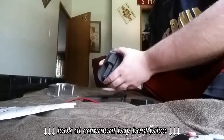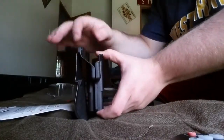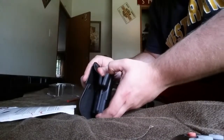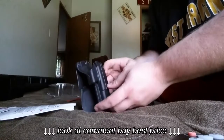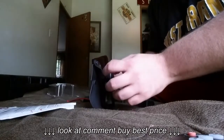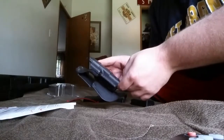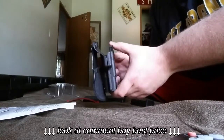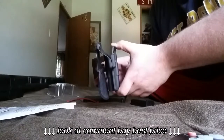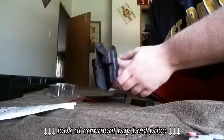I looked around online and other people had this same problem with this holster. What they seem to do was take this gap right in here and stick something down in there — like a pencil — to spread it and hold it open, then hit it with a hairdryer to heat the plastic up. It cools back down with something holding that gap open wider. Right now it's so tight it's not usable at all.